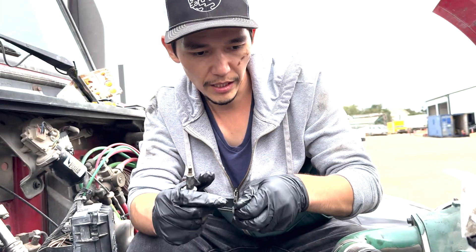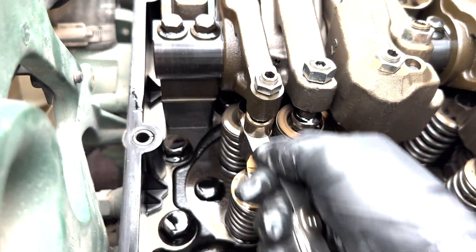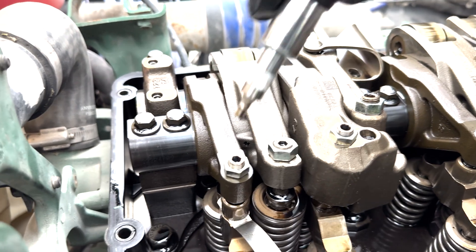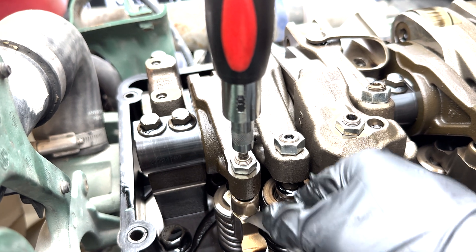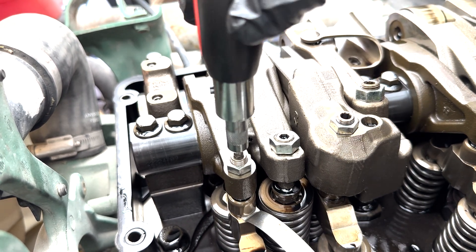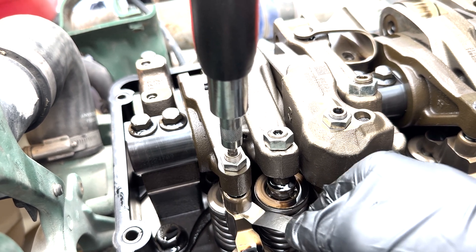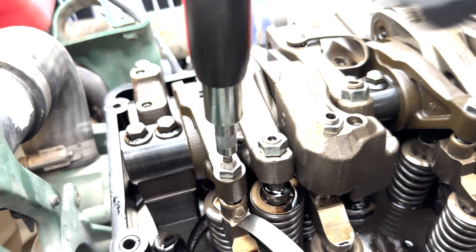I put the feeler gauge right between these parts. As you can see it's way too free right now — free movement. The more you tighten the top, the tighter it gets. Basically the top and bottom should touch when you're making these movements, and it feels like the right amount now.